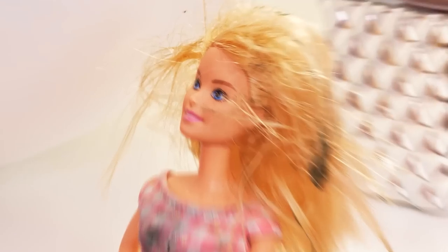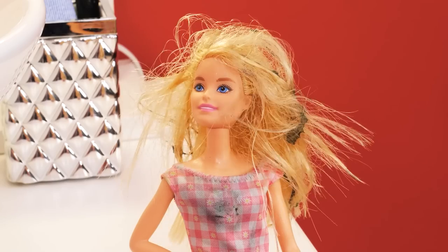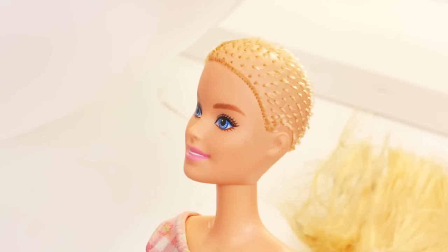Poor Barbie! I can shave her! Rocking the bald look!